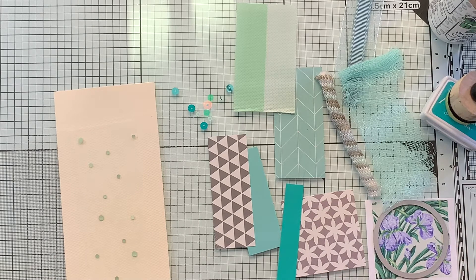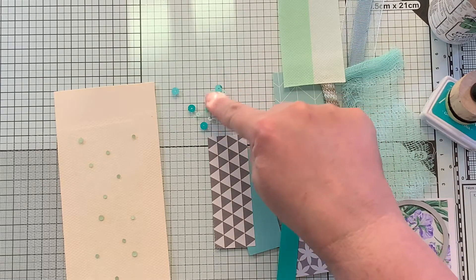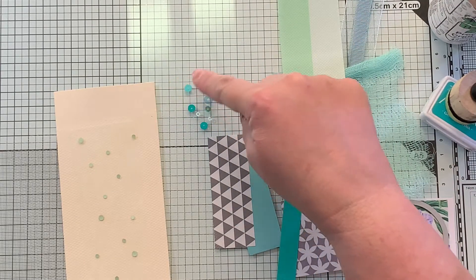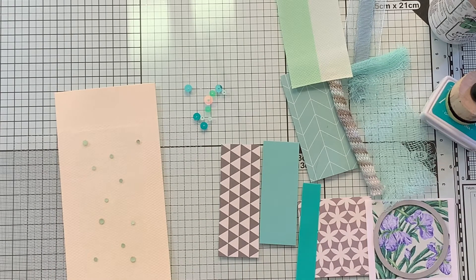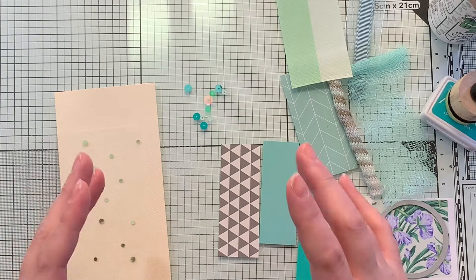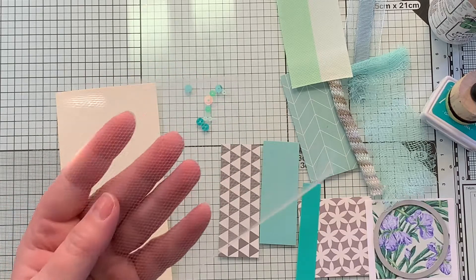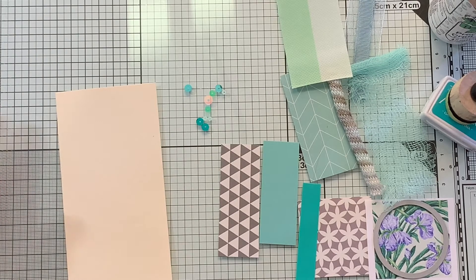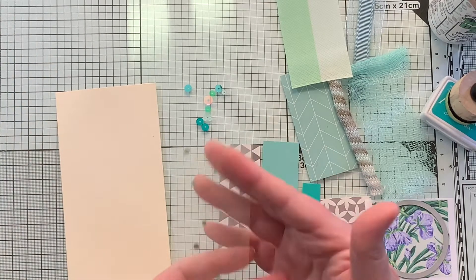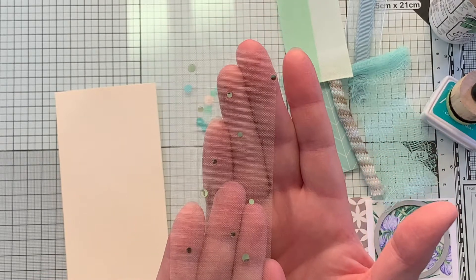I'm just gonna do my take on it. Now I have to admit I was super excited when there were sequins in this kit. And as soon as I opened it up, I was like, I am making some sort of little shaker thing. So this is my own white tulle that I just cut a piece of. But this piece — isn't that gorgeous — comes in the kit.